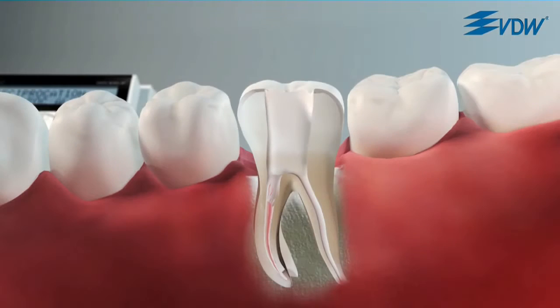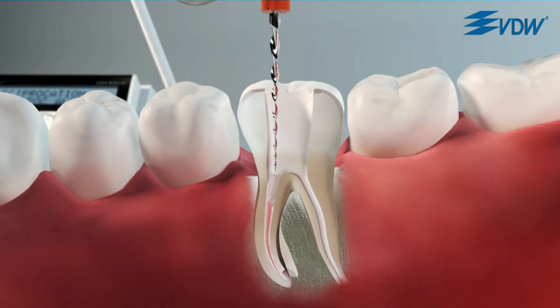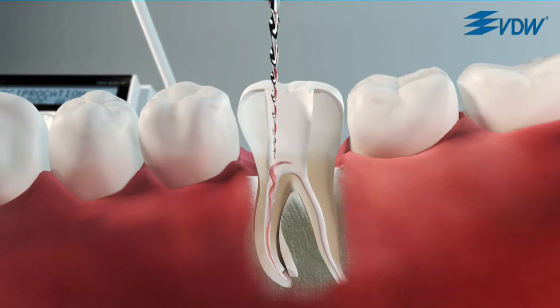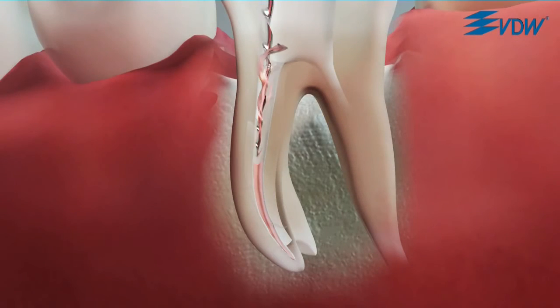Depending on the consistency of the gutta-percha, however, it is possible to start the retreatment directly with the R25. Let the Reciproc instrument slowly advance into the gutta-percha with only very light pressure, using a slow in-and-out pecking motion.